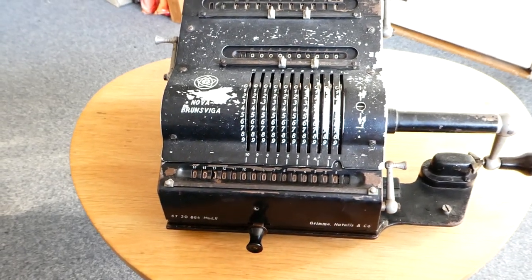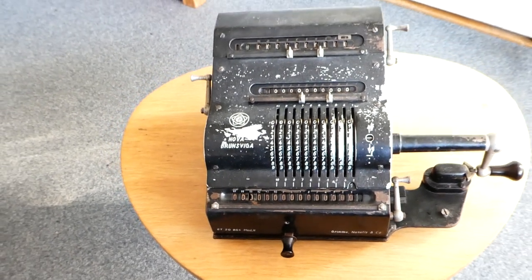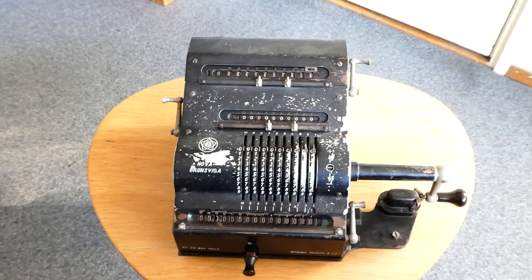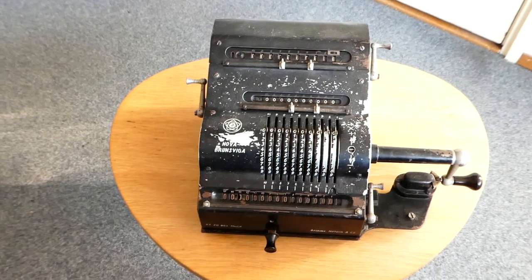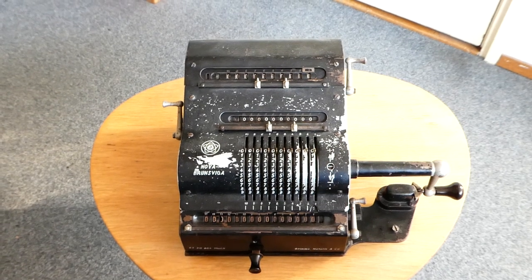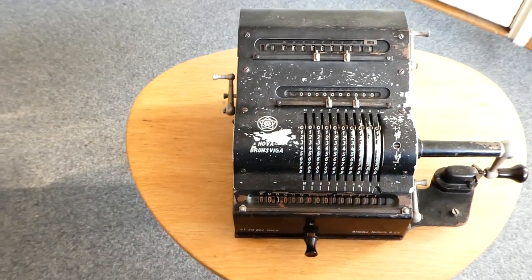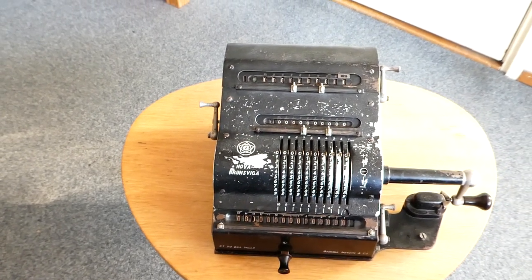That was the company that made sewing machines and also ovens and heaters. But when they started making pinwheel machines in 1892, that was overseen by Franz Trinks. He soon developed the Odner machine much further, building in lots of interlocks and safety mechanisms, until eventually in 1925 this series of machines was made.